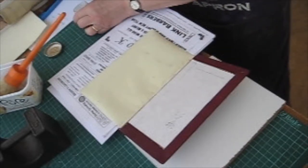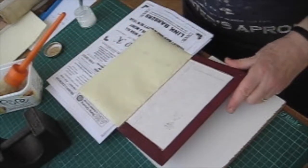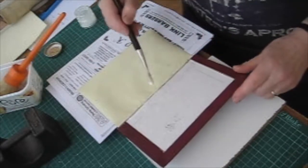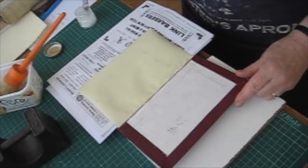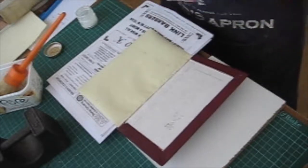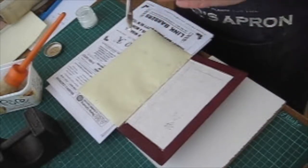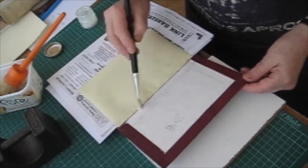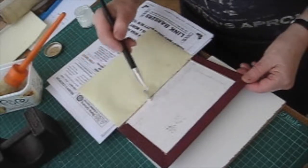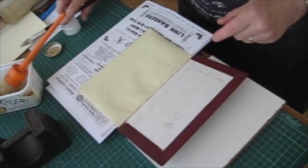The difficulty with this is to get the paper to stick over the edge of the board and not wrinkle up when you close it. You'll notice that I'm doing this open, and with the leather binding you don't close the cover onto the book as you do with the case binding, because the joint is so big. It means that if you do that, as you open the book the whole of the first section will pull up and crack away. That's why we do it open, so the cover will open easily and the endpaper will shape itself over that board edge.